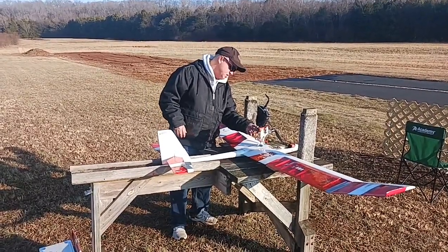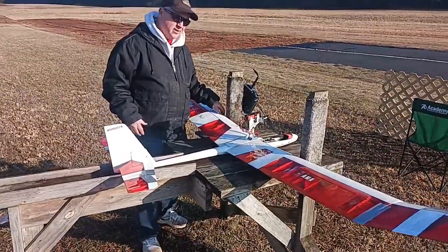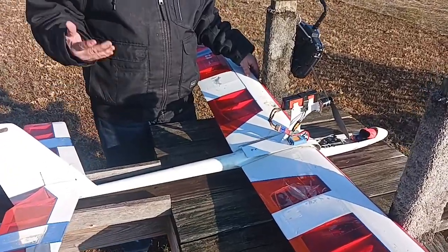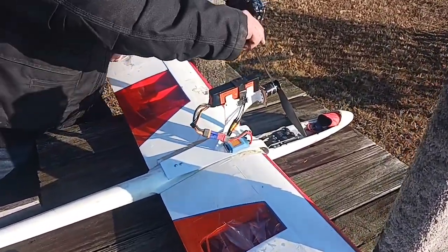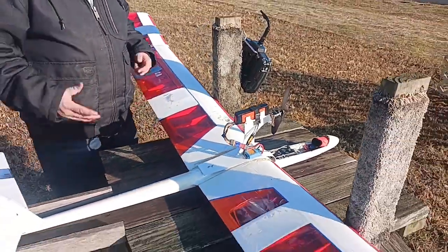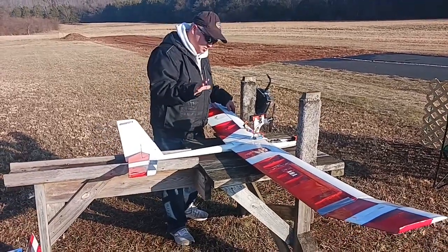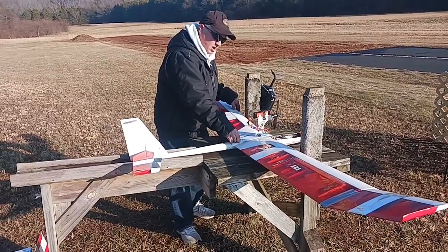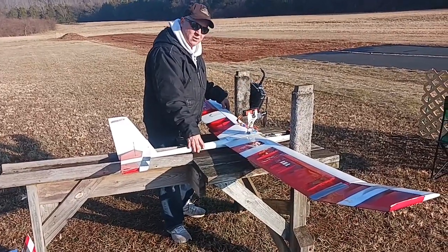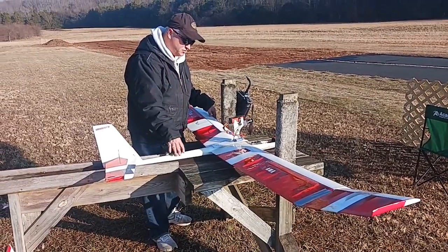I've got a 2200 milliamp three-cell battery, which is really all it needs to get climbing up into the air. I'm running a Flight Test Radial 2218 motor with the CPAC from Flight Test, and it seems to work great. Something I did that he did not do was put a power pod on it so I could fly it with motorized power to climb.